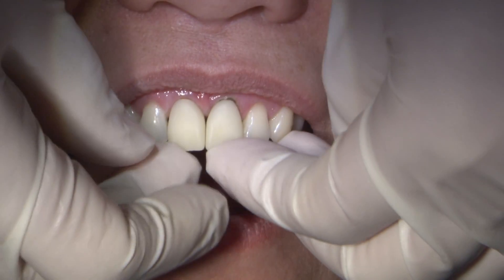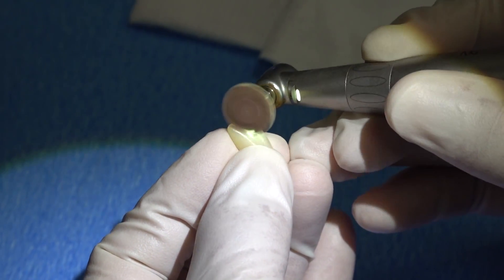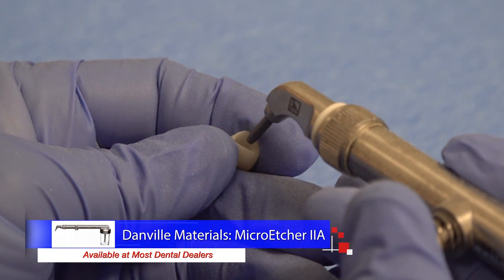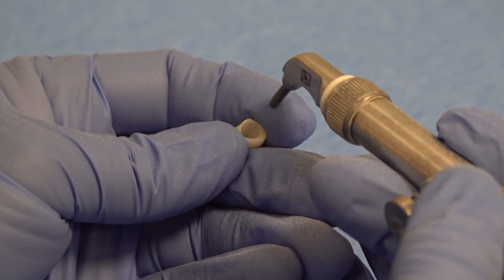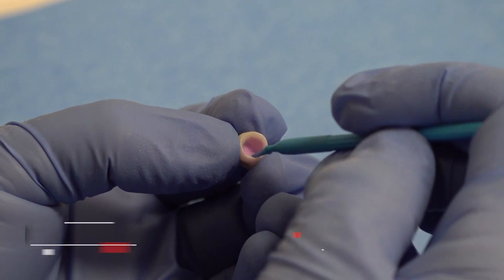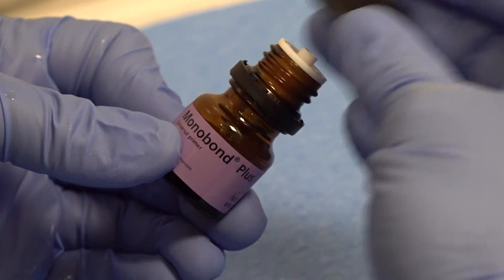After a quick try-in to check the fit and contacts, I continue polishing with the polishing wheels from the Bruxer adjustment and polishing kit — the brown disc polisher to pre-polish and remove fine surface scratches, then the blue disc for a nice high shine. Since I'm planning to bond these restorations in, we air-abraid the intaglio with 50 micron aluminum oxide using a Danville chair-side micro etcher. This creates a rough internal surface to improve the bond and removes any salivary contaminants from the try-in. An alternative to air abrasion for lab restorations are special zirconia cleaners such as Ivoclar's Ivoclean — place a drop inside, scrub for 20 seconds, rinse and dry, and you have a clean surface to bond to.